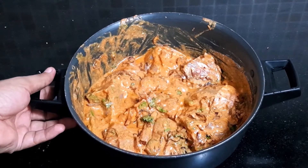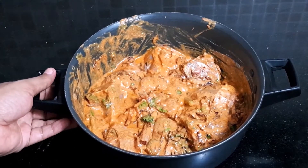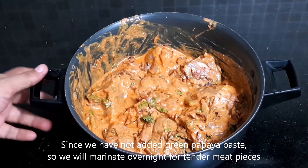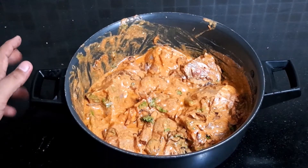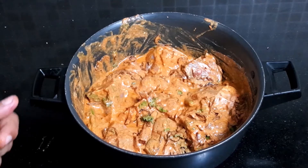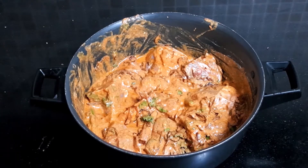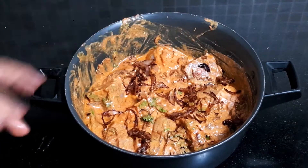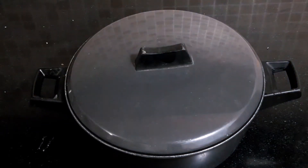This mix will now go into the refrigerator for overnight marination. We have not used papaya. If you don't want to marinate it overnight, you can use papaya paste and your marination will be ready in 1 hour. But I prefer to keep it overnight.